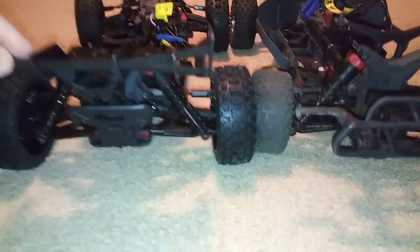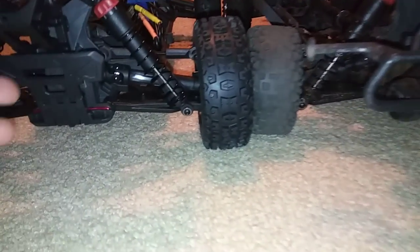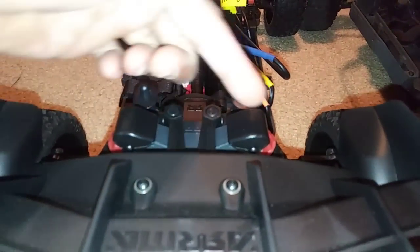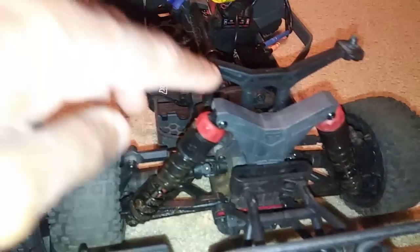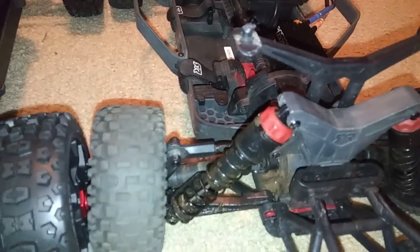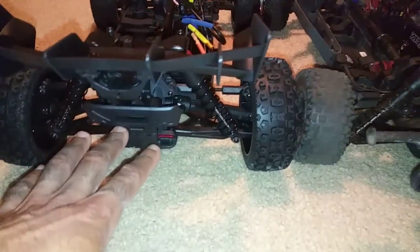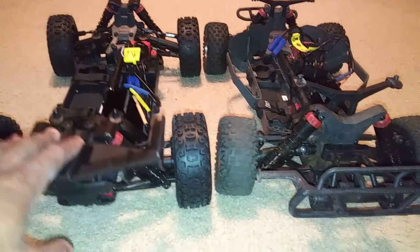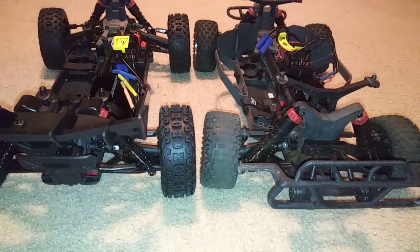The front and rear bumpers are designed differently as well, as they are on the Big Rock and the Granite. On the rear you'll also see they put those same plastic protective caps on the shock towers, which you won't see on the other three trucks. The shock towers may look a little beefier but they're not. This car also doesn't include a willy bar, which I think is fine out of the box. You can also loosen the slipper clutch so that it won't wheelie as much.